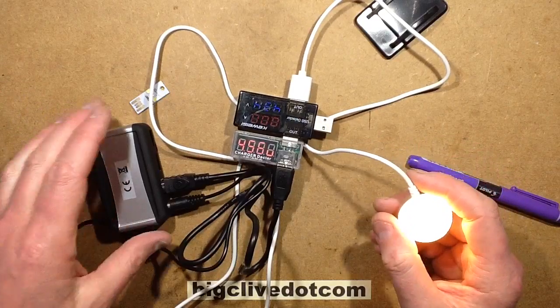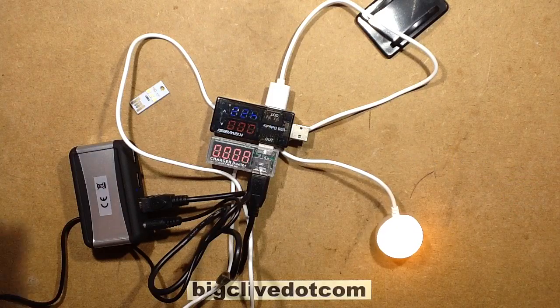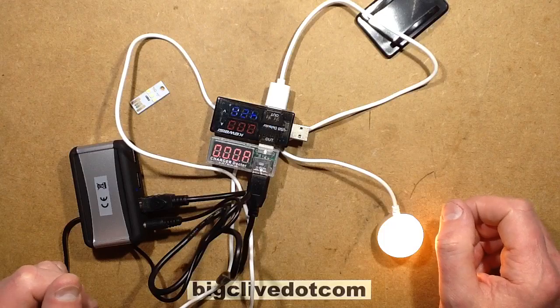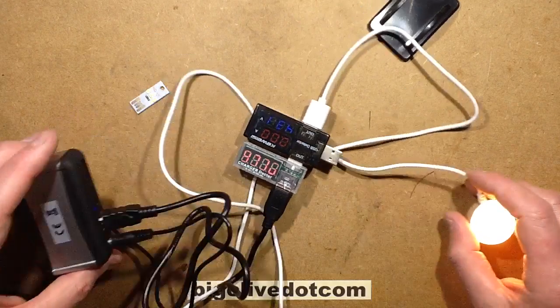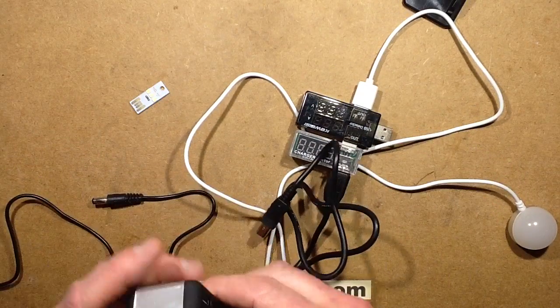So this hub is powering the source — it's powering the host — which is not a good thing, because apparently the Macs would operate fine while they were on, but when you turned them off, they just wouldn't ever wake again. It had basically put them to sleep forever. They apparently required new motherboards, which is quite severe.